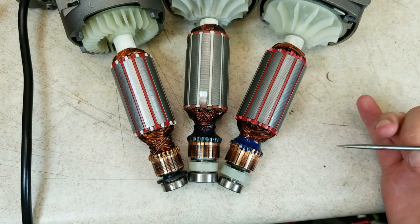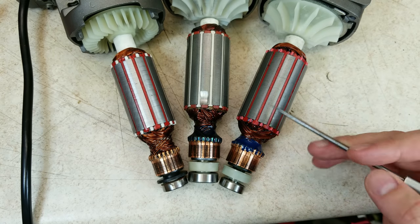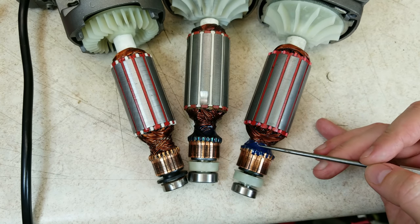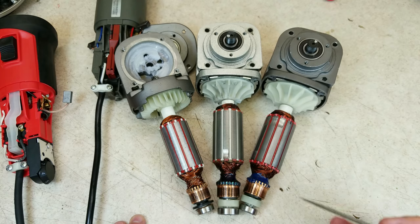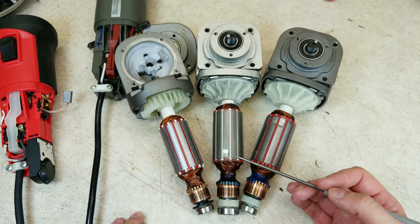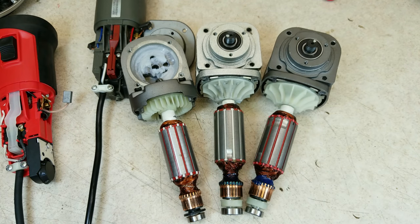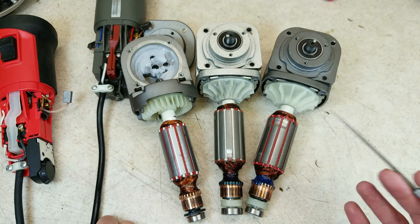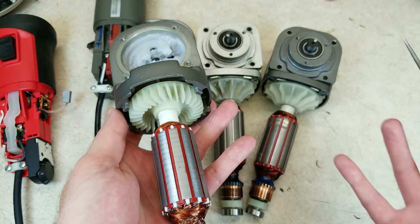Checking out the rotors — or armatures — the old one and the 64529 have a nice detail: epoxy reinforcement where the windings connect to the commutator. This is another place where vibration can cause a failure, so the epoxy helps reinforce that connection. On the 64528, they skipped that. Other than that, the armatures are all pretty similar — they all have cleanly cut and stacked laminations, windings dipped in resin for reinforcement, and balancing marks. One thing that's kind of weird is that the old one and the 64529 have non-directional fans, even though polishers only spin one direction. It would make more sense to have a directional fan like the 64528, which can more efficiently move air.